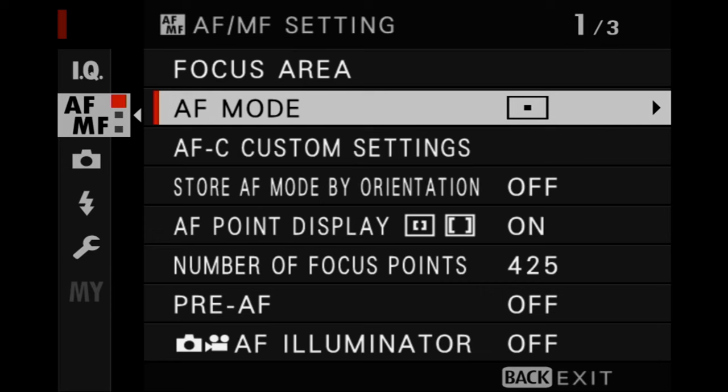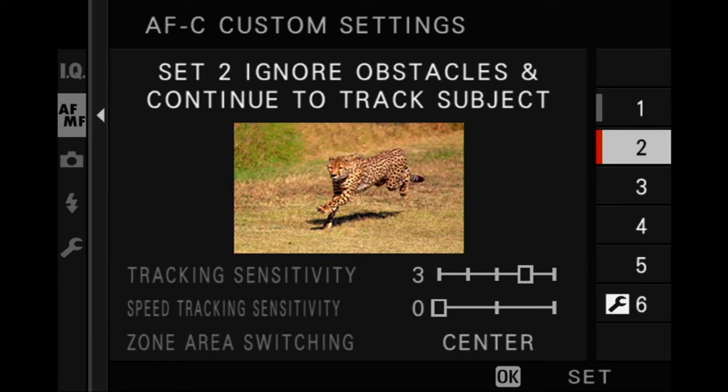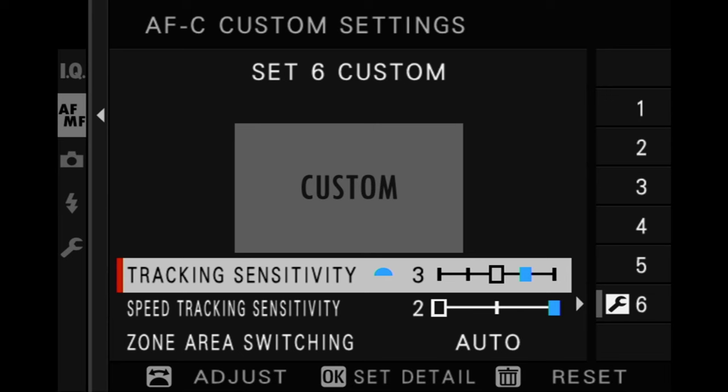Last but not least for autofocus: check your custom autofocus settings. There are a bunch of pre-programmed autofocus presets available for fast-moving subjects or suddenly appearing subjects. It's worth checking them out to see which preset works best for your shooting style. You can also program your custom autofocus settings yourself. I definitely recommend having a look at these and experimenting to find what suits you.